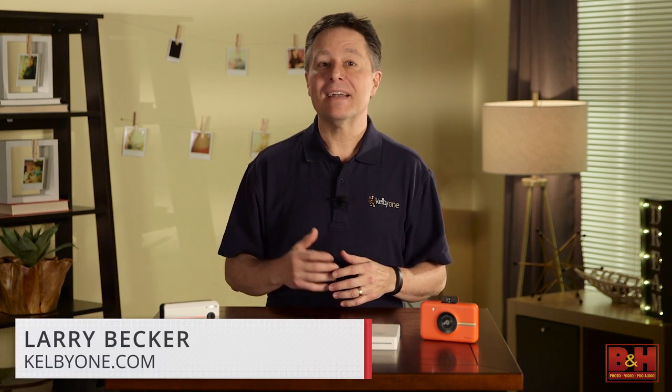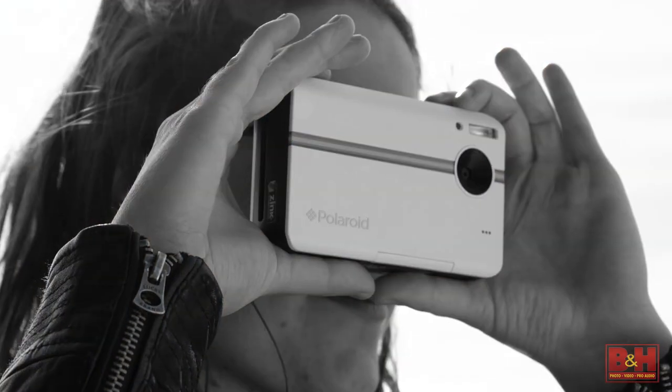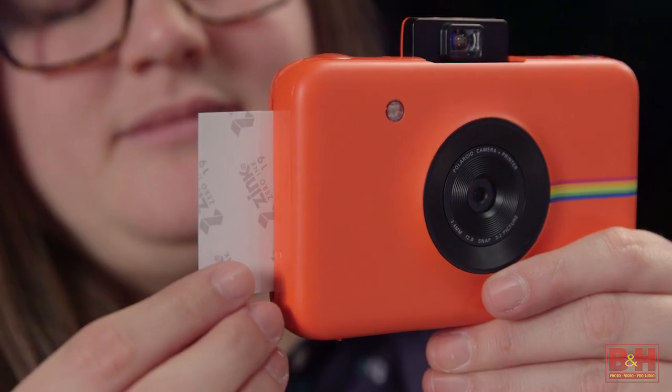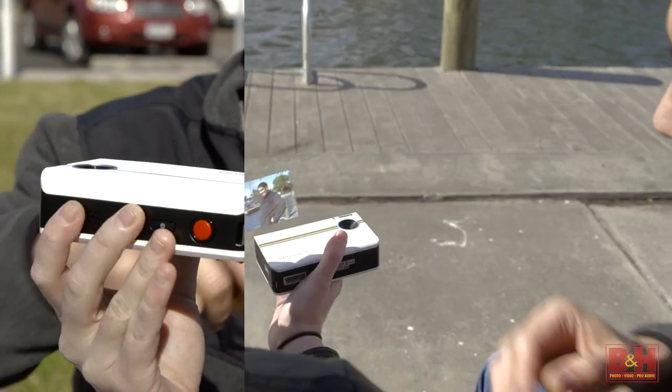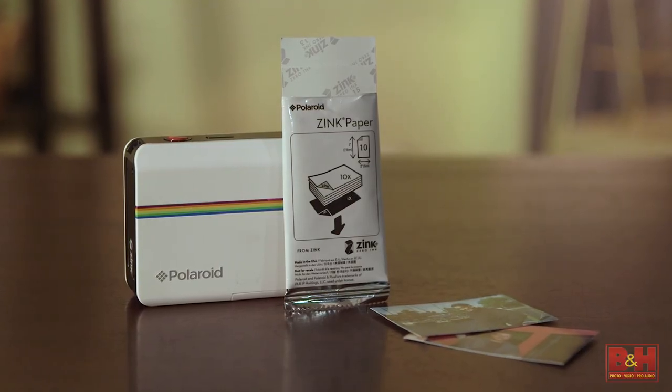Hi, I'm Larry Becker, and in the age of instant gratification, it's nice to know that there are even more options in the world of photography and prints. Beyond instant film cameras, there are Polaroid instant digital cameras, and instead of film chemicals that develop the prints, they have little onboard printers for output right on the spot. They use zinc, zero ink, and premium photo paper.